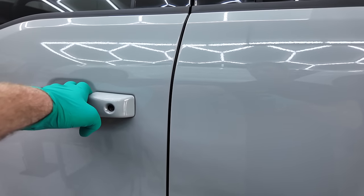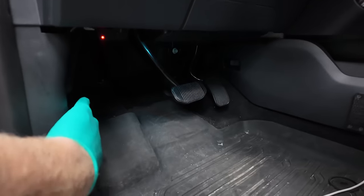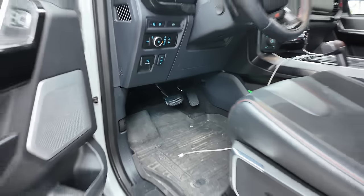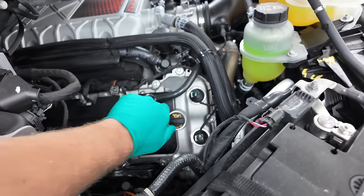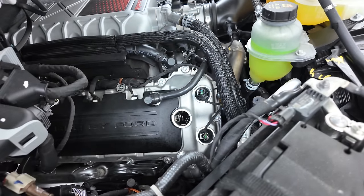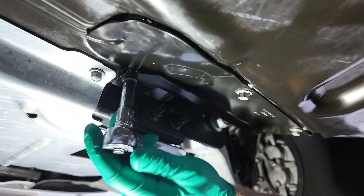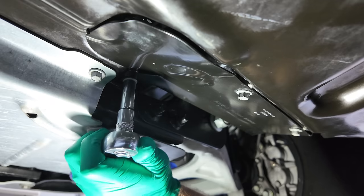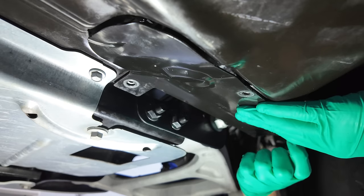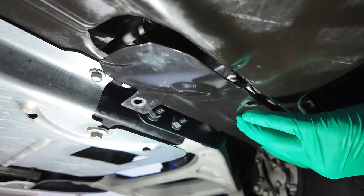Once you have your truck in a position where you can work on it, the hood latch is located on the driver's side kicker panel right here. Anytime I'm draining my oil, I always take the filler cap off — I believe that this vents the engine and allows the oil to drain more efficiently. In order to access the oil drain plug, you're going to have to remove this panel that's located right next to the passenger side front tire, which requires removing three bolts with a 10 millimeter socket.